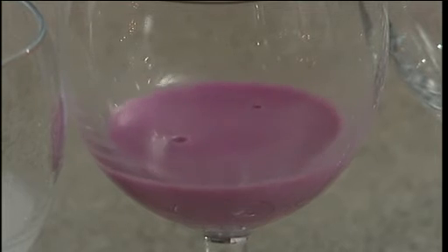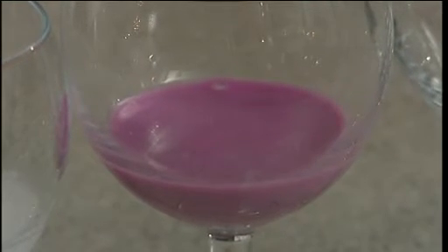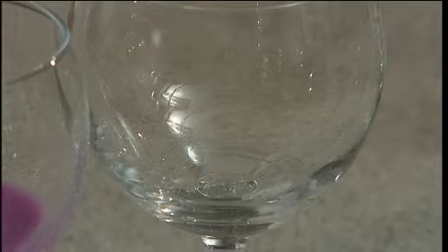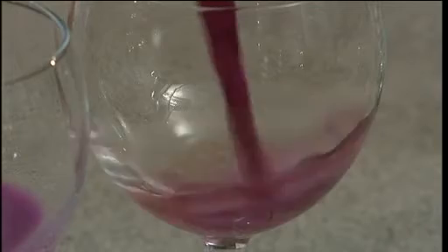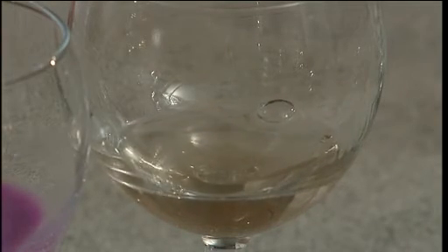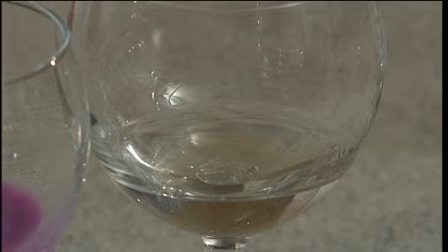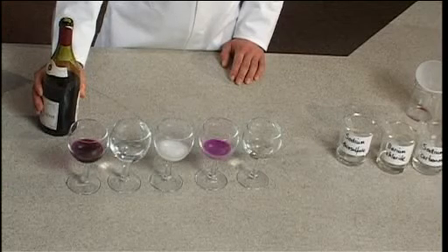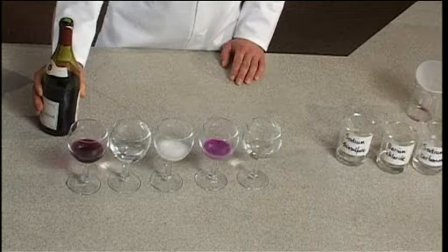Our fourth glass contains raspberry milkshake and this is produced because of the purple manganate 7 ions and the white precipitate of barium sulphate. And in our final glass, our fizzy lemonade is produced because of the reaction of the acid in the wine with the carbonate ions producing bubbles of carbon dioxide. And again, the purple colour of the manganate 7 ions has been changed to the colourless manganese 2 ions.